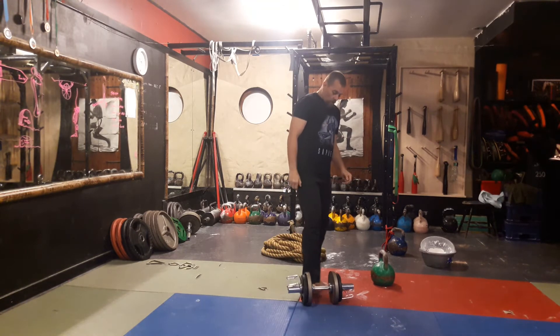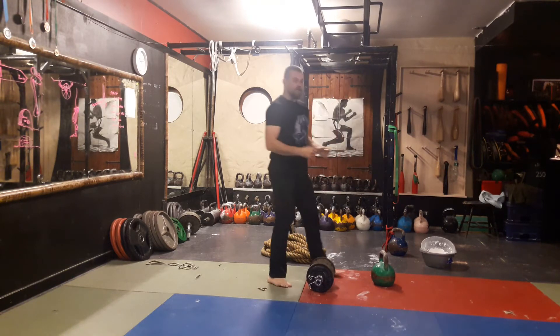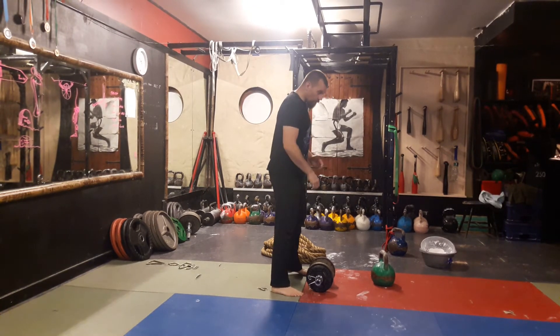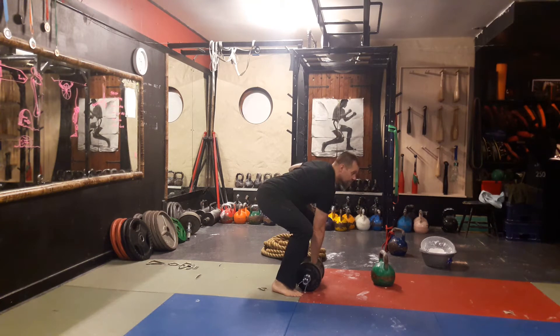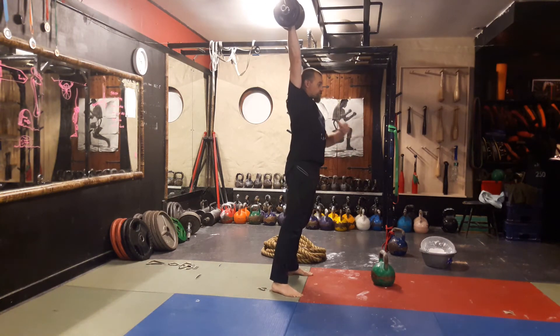Now we take our dumbbell. The dumbbell is closer to the barbell lift — which, if you're familiar with Olympic weightlifting, you'll have seen the snatch lift. The dumbbell travels in a much more vertical path and drops.